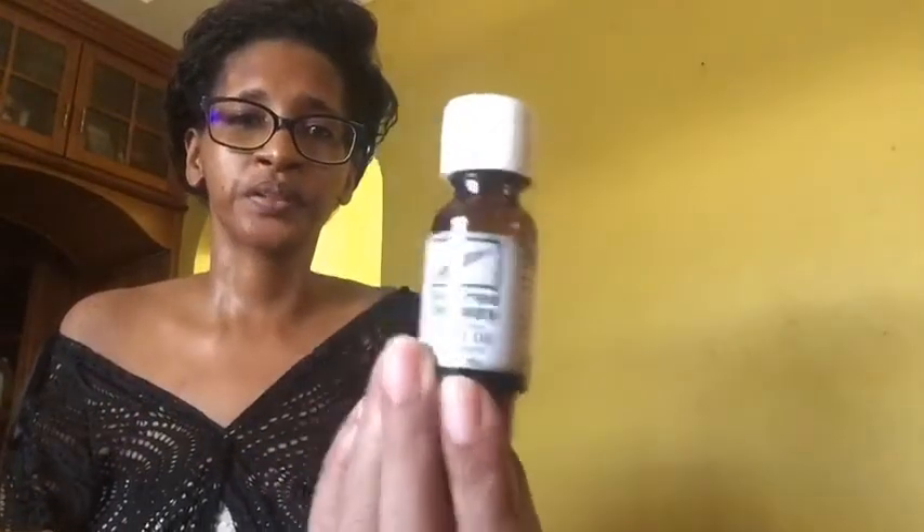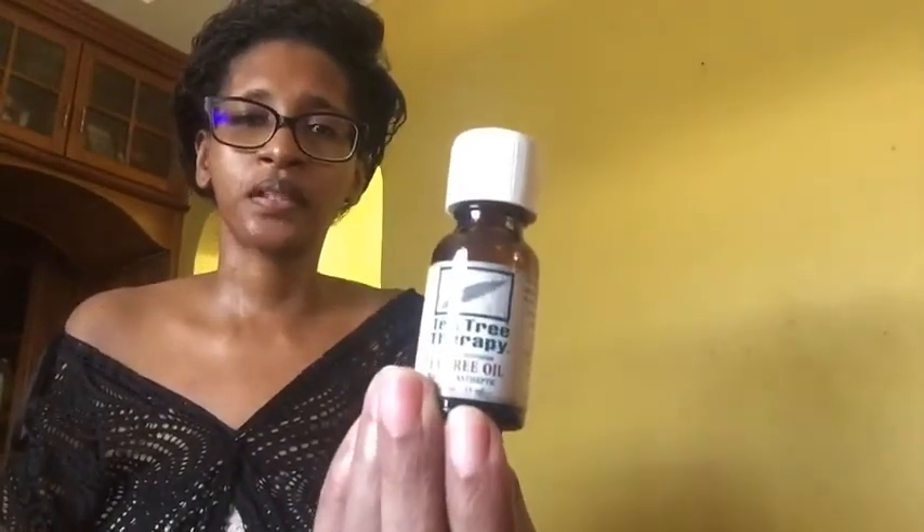Hello everybody. Welcome back to another episode of Chocolate and Chit Chat. I want to do a quick video today, nothing too long. I was going to give you an update on the marks on my skin with the buttons and how the tea tree oil worked on my skin.